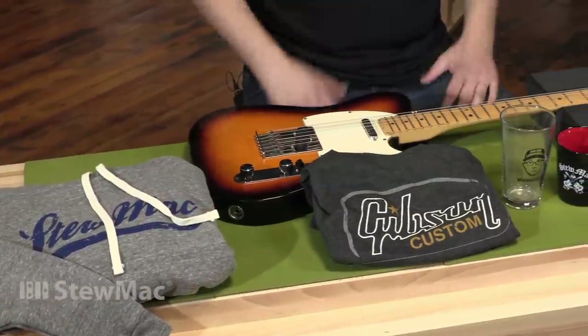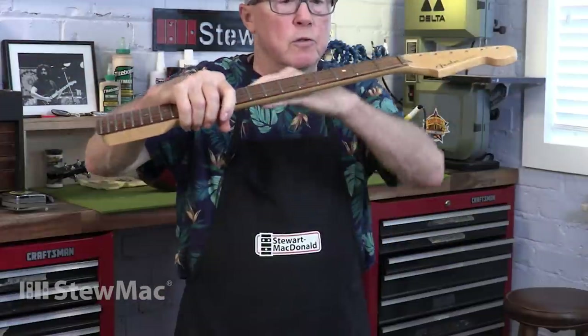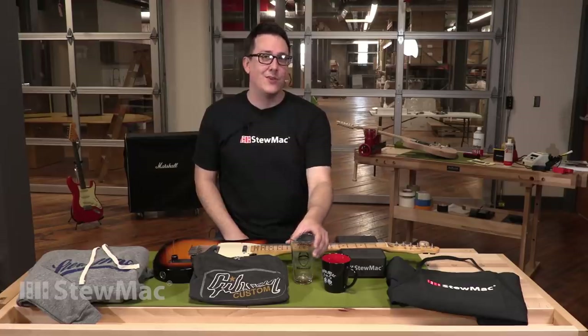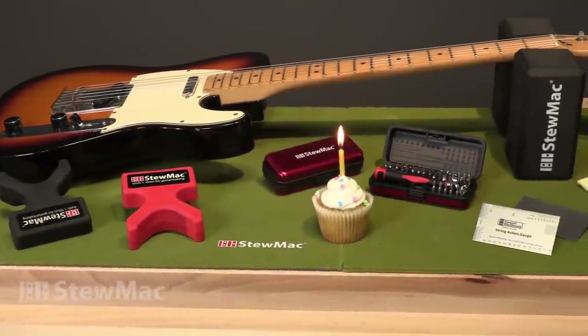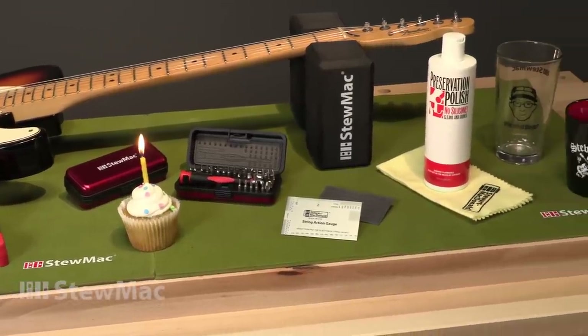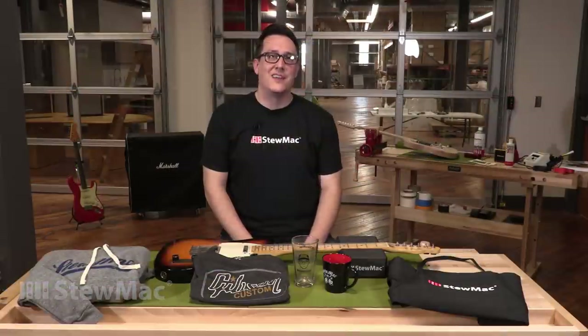Lastly, we've got merch — all kinds of merch. We've got aprons, t-shirts, hoodies, mugs, and my favorite: the Dan Erlewine 'What Would Dan Do' pint glass. For all this merchandise, the seven other items I showed you, and many more gift ideas, visit stewmac.com. Thanks for listening.